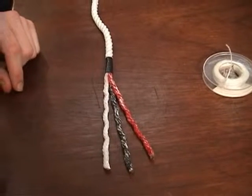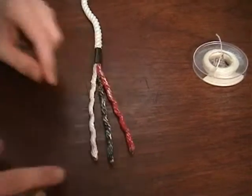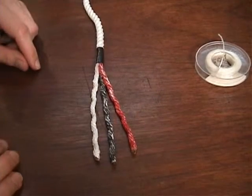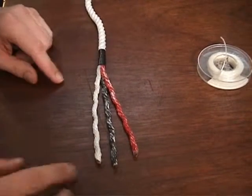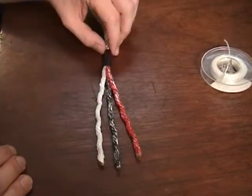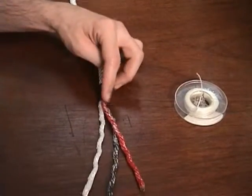We're just about ready to get started. You'll see I've melted the ends of these lines so that they won't unravel. You can use tape on the end as well, if you prefer. I've unlaid them, and you can see they're color-coded, hopefully to make things a little bit easier for you to see. And we've got a bit of tape here as well, preventing them from unlaying.